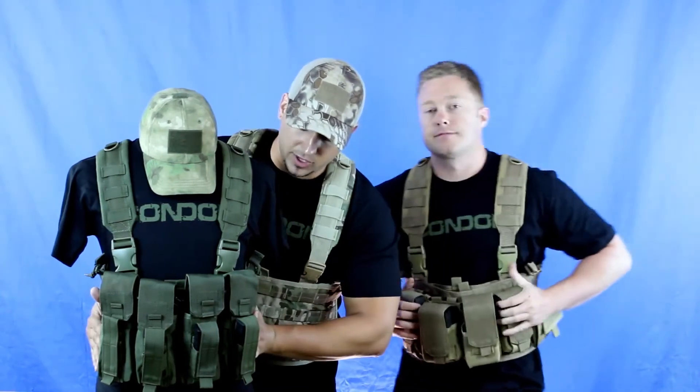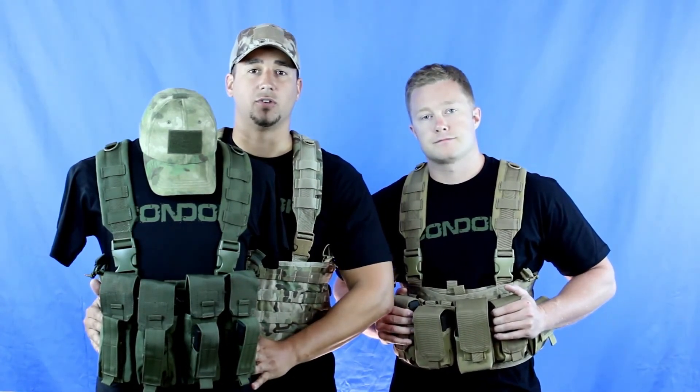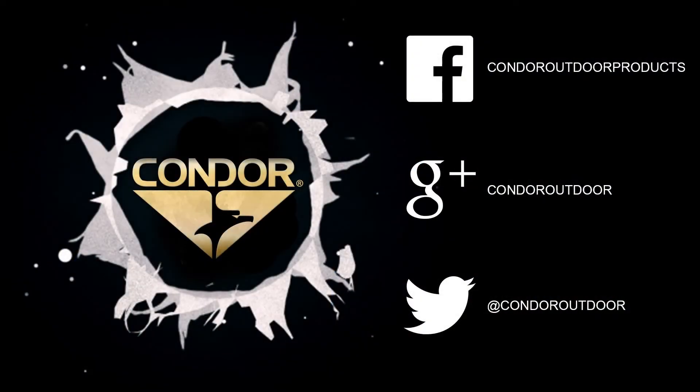This one in OD Green, we have set up with the AK Kangaroo pouches — single AK mags on the top and secondary 9mm magazine pouches on the bottom. All these rigs and pouches you can find on our website at CondorOutdoor.com. Be sure to follow us on Facebook, Twitter, and Google Plus for all the upcoming Condor events.